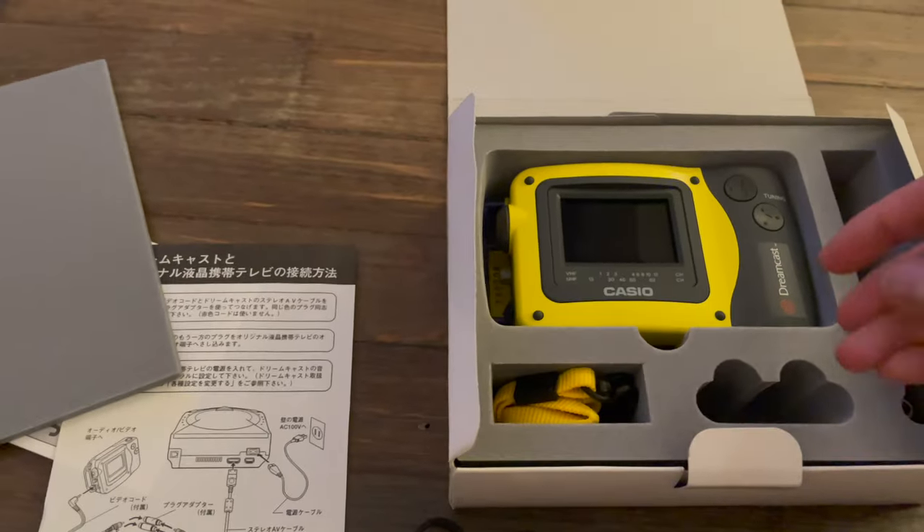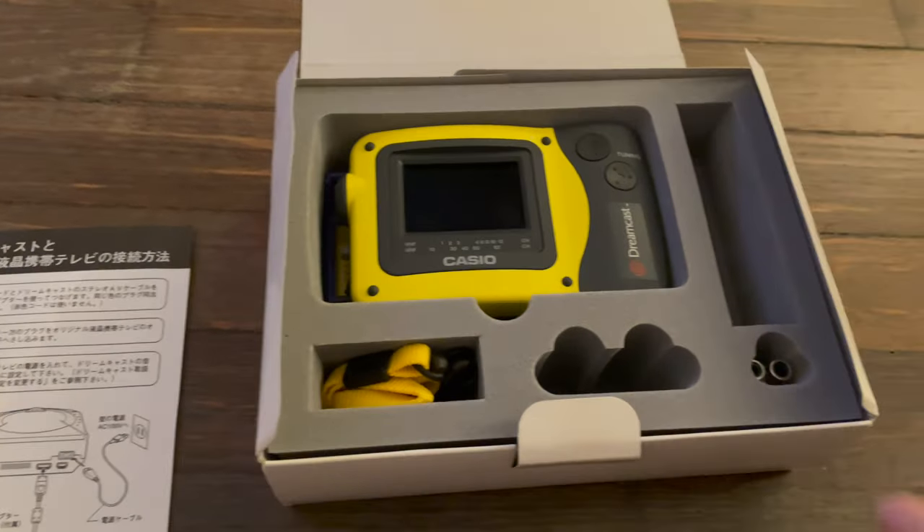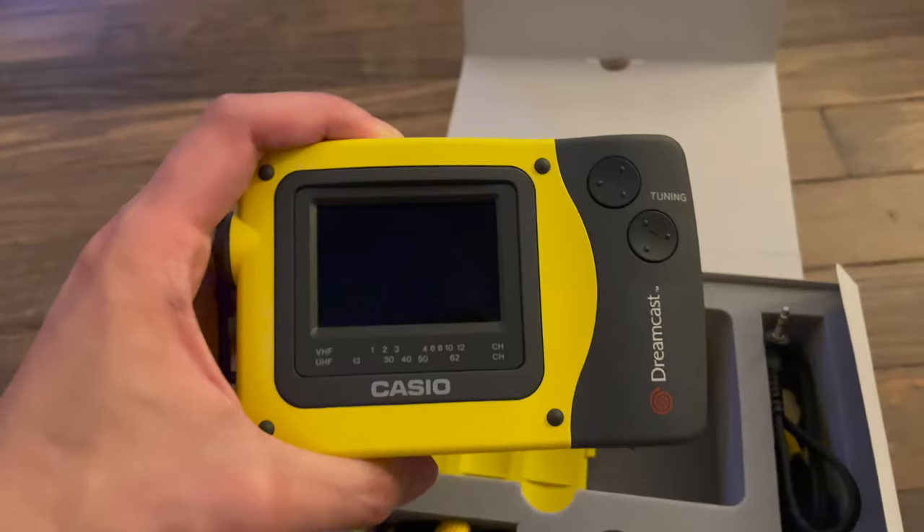You attach one end to the Dreamcast AV cables, and then on the other end you attach the AV cables from the Casio TV itself, and then you plug that last port into the Casio TV. And thus, that's how you're able to get the Dreamcast picture into the TV itself — and that's more or less it.